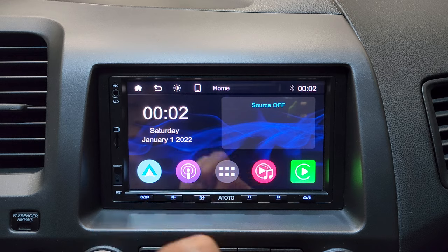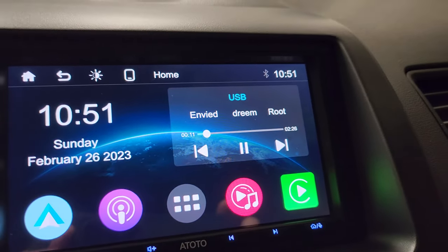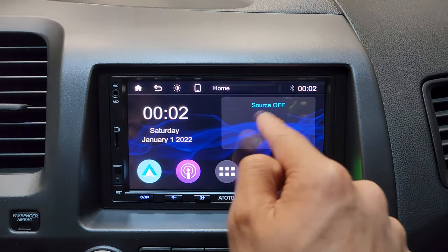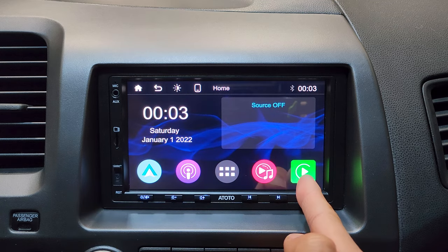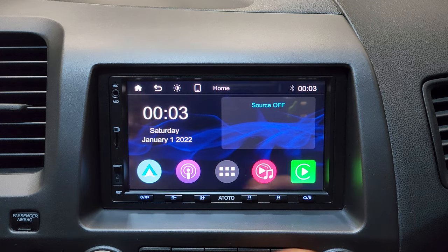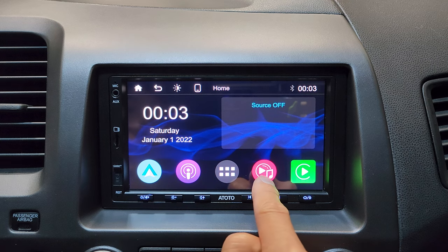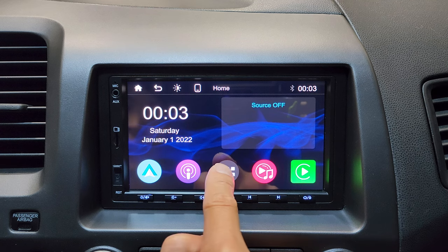In the center, we get two widgets: one displays your music player — so if you're listening to the radio or using a microSD or flash drive, you'll see that here. On the left is the date and time. On the bottom, we get quick access icons for Android Auto, radio, microSD/flash drive, and Apple CarPlay. In the center, you can access more apps.